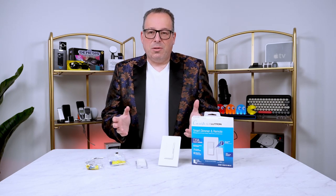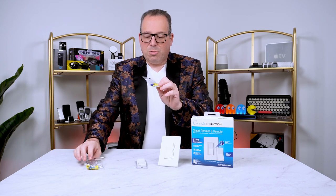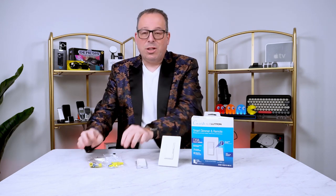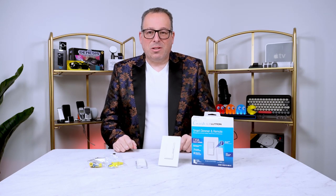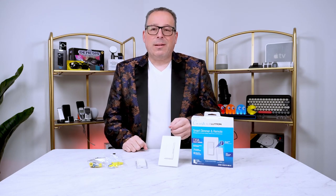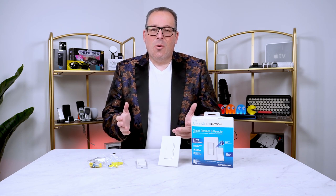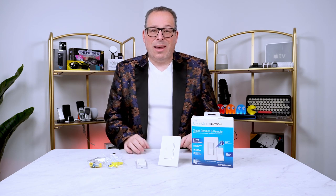The Diva Series comes with all the accessories you need to get up and running — all the screws, cable holders, and everything to make your installation a breeze. Typically it takes people under 15 minutes to install this. With support for both LED and incandescent light bulbs, it can go up to 150 watts on LED or up to 600 watts on incandescent bulbs, if you still have those.